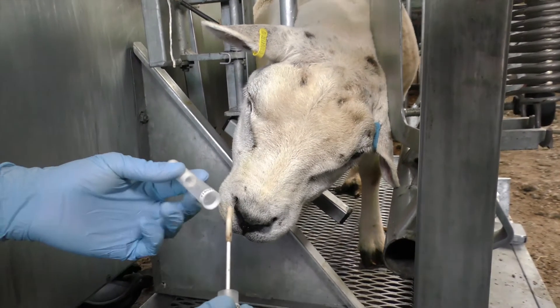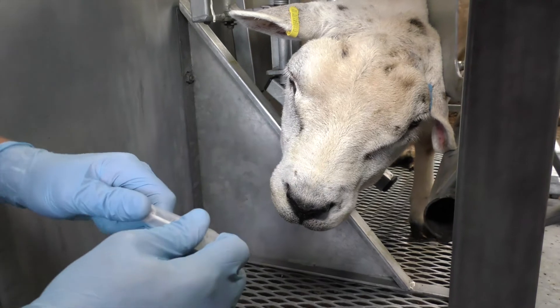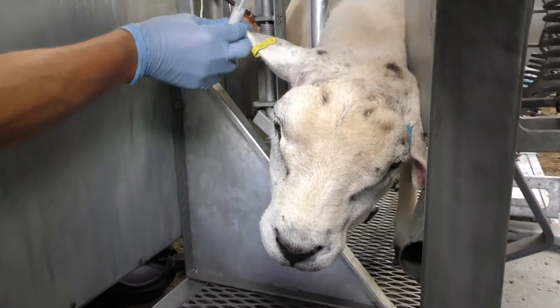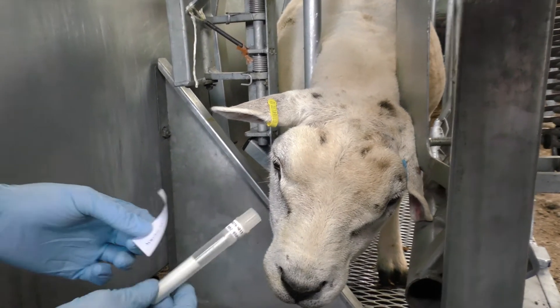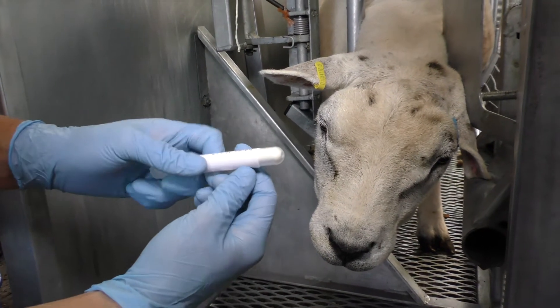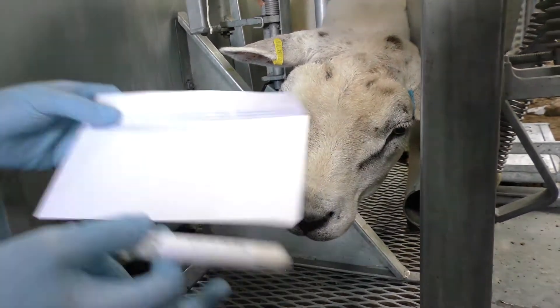We then pop the swab back in the tube so it's secure. We then check the animal's tag once more, print a label, and pop the label on the swab like that. We then put the swab in an envelope.